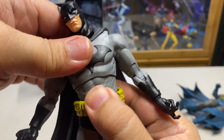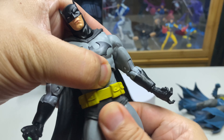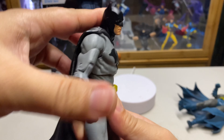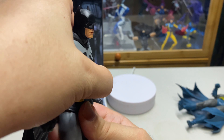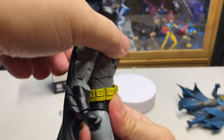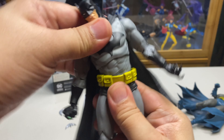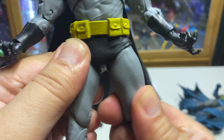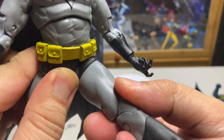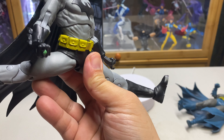For the rest of the articulation — ab crunch, rotation, then waist rotation. You cannot look down there — same old problem with McFarlane figures. You can look back and side to side. Thigh swivel, so you can kick forward that far and kick behind that far.